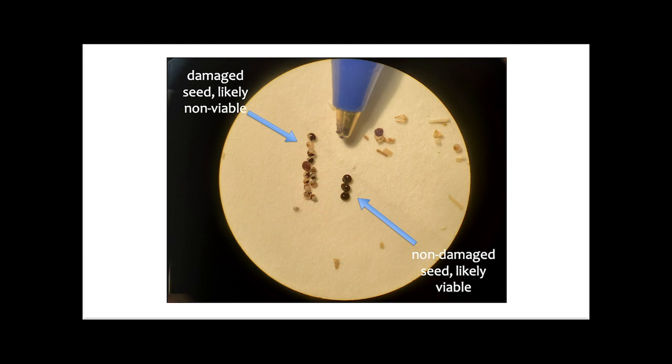This slide here is showing a picture through a microscope and you can see the comparison of what we designate a damaged waterhemp seed. If over 50% of the seed coat is gone or the seed is less than half the size of a non-damaged seed, that's what we designate a damaged waterhemp seed.